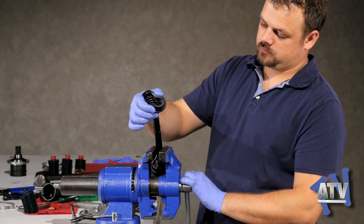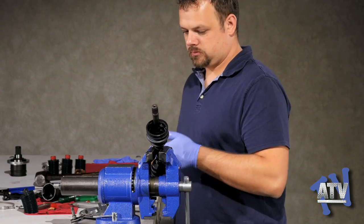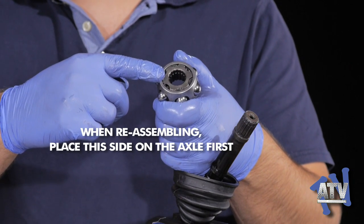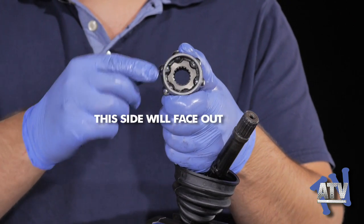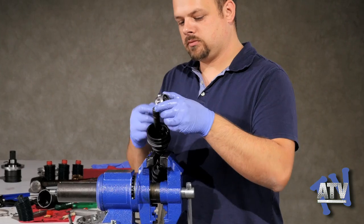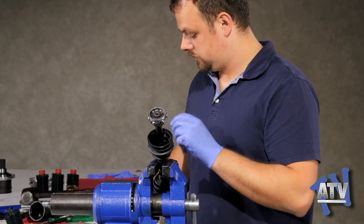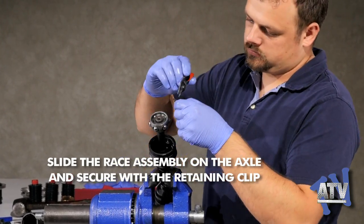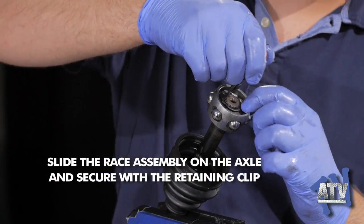Secure the axle shaft in the vise. Always remember to put the boot on the shaft before the joint. Keep in mind which side of the inner assembly is which — the flush end of the race cage should face inward toward the other joint, and the recessed end faces out. Slide the assembly onto the shaft; the retaining clip will slip into the groove on the shaft, holding the assembly in place.